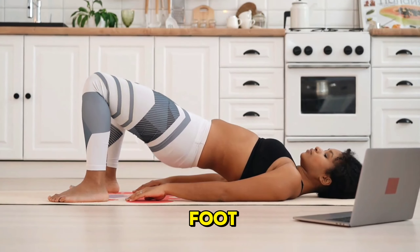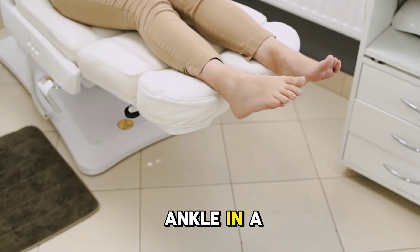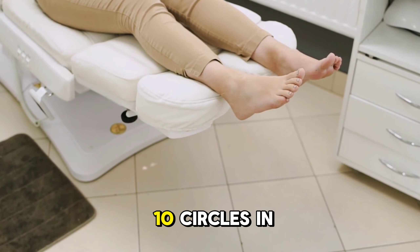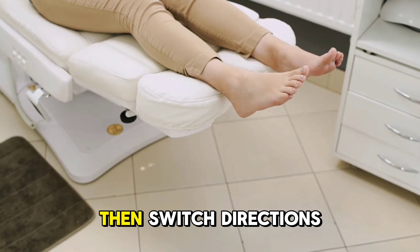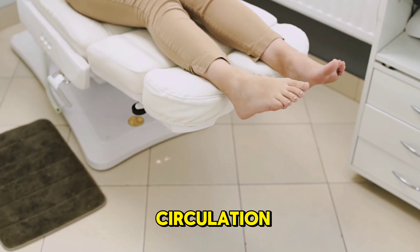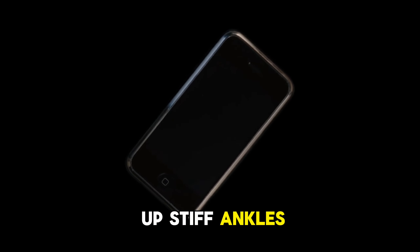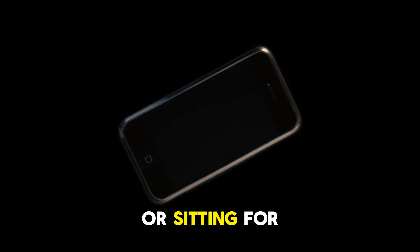Now let's move to foot circles. Lift your foot off the ground and rotate your ankle in a slow, controlled motion. Do 10 circles in one direction, then switch directions. This helps with ankle mobility and circulation. Foot circles are perfect for loosening up stiff ankles, especially if you've been standing or sitting for long periods.